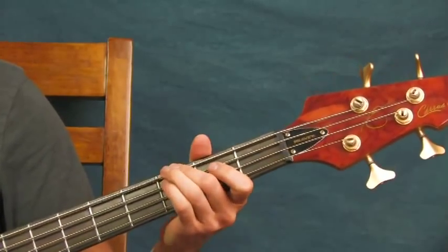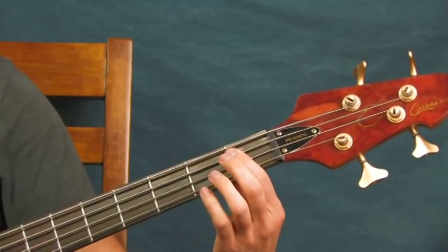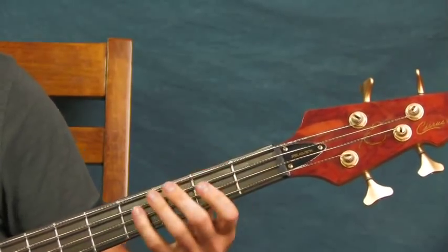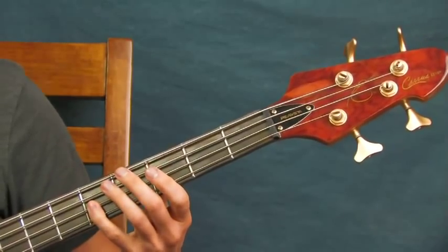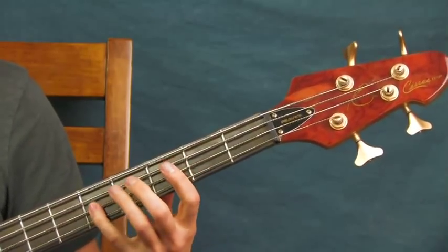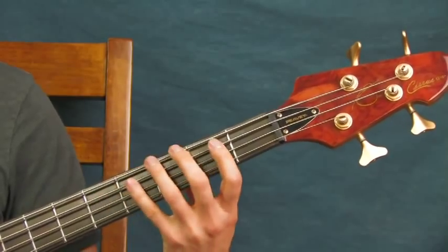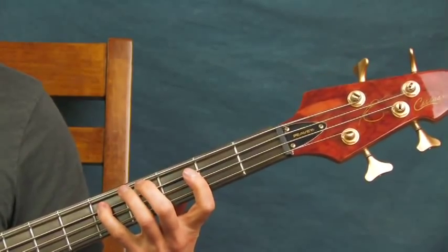You're going to start on the third fret of the E string and hit it twice. Then you're going to slide from the first fret to the second fret of the A string, just like that. Then you're going to hit that open D string. Then you're going to hit the fifth fret of the D string twice. So far you've got twice on the fifth fret of the D, then move it down to the third fret of the D, second fret, and then the fifth fret of the A string.